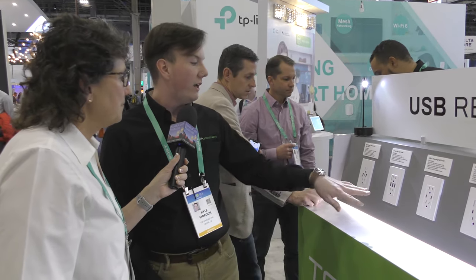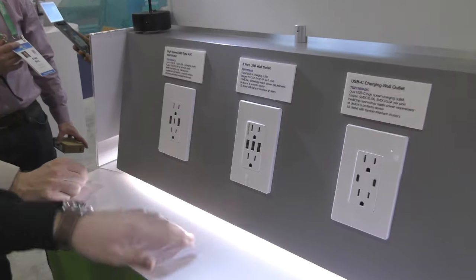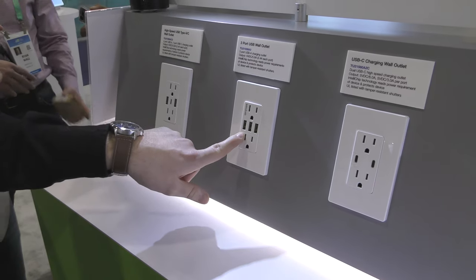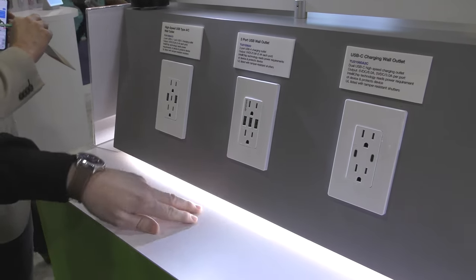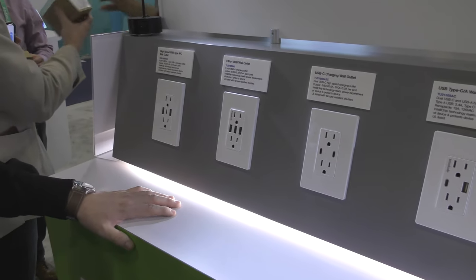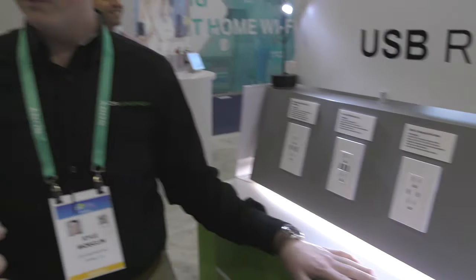Starting with the triple USB port — this is your standard USB-A port. You get up to 5.8 amps of charging power, 2.4 amps per port, and you also still keep your two AC outlets. It's really great for families who have lots of devices to charge but not a whole lot of space.